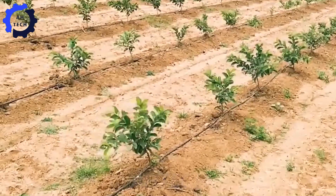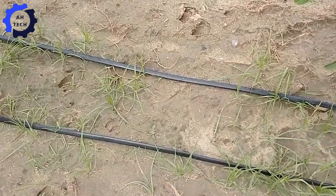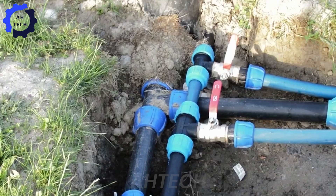Regular watering is important, especially during dry months, but over-watering should be avoided to prevent root rot. Proper watering maintains the right moisture level for the tree and supports flowering and fruiting.